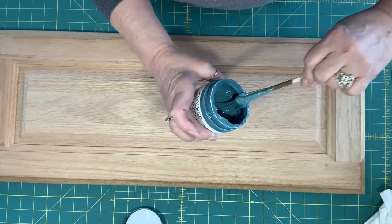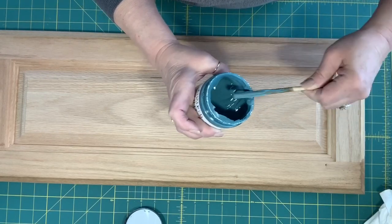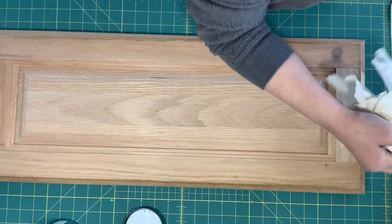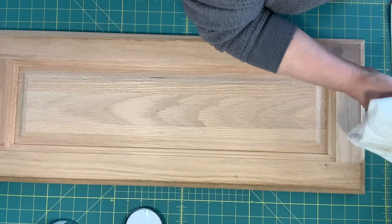Make sure anytime you open your paint, you get it pretty well mixed up. With these, they haven't been used in a while, so I definitely want to make sure that I get it mixed up really well.